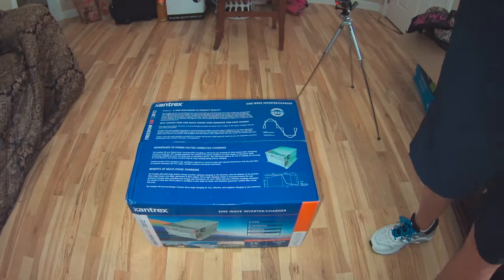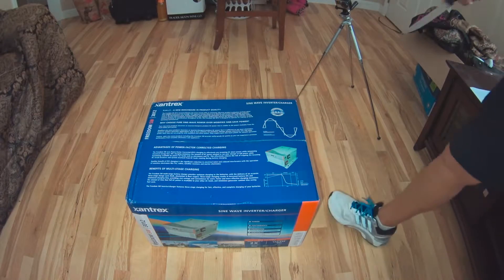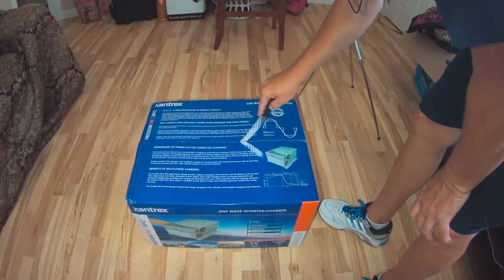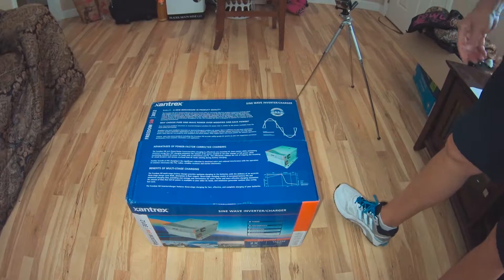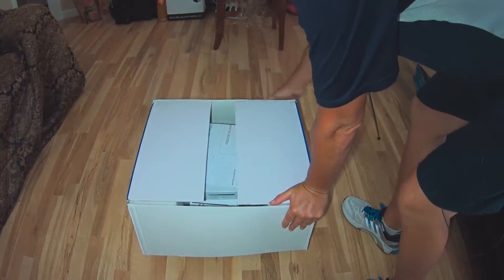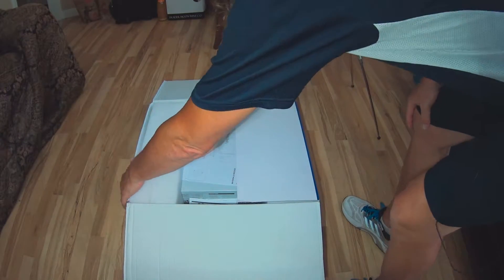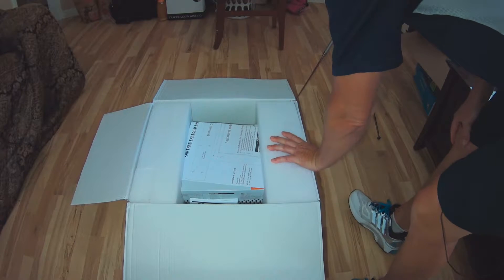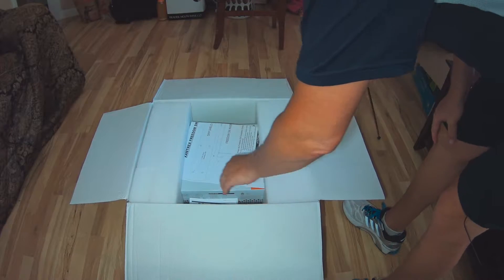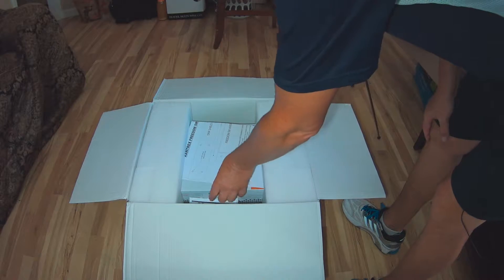Let's go ahead and pop this thing open. I had to get myself something to open it with. This should be a relatively quick video. After I post this up, I'm going to go ahead and do the install on the RV. I'm going to record that as well and provide install instructions as I do them on the RV, as well as a review of the product.